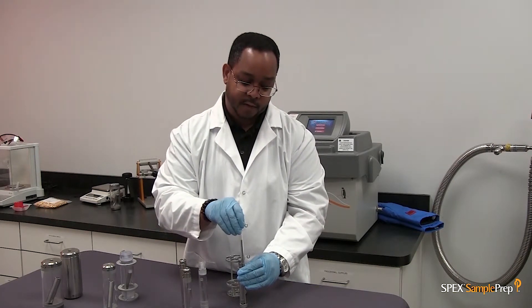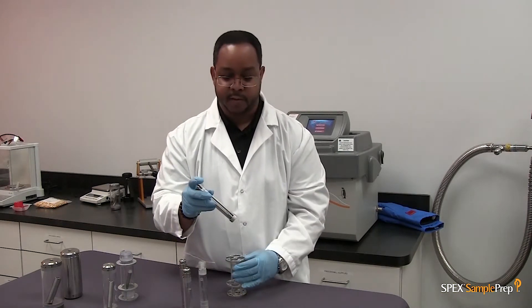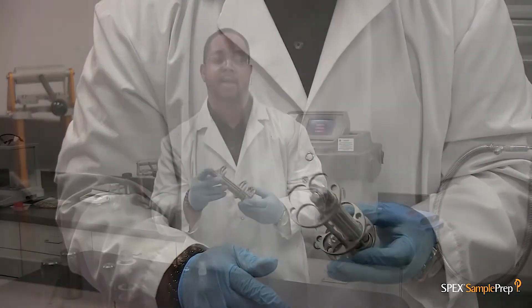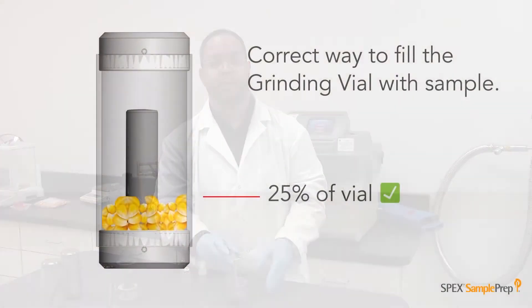In order to run the micro-vial set, you must use the multi-adapter. The multi-adapter can hold four micro-vial sets at one time, so that could be three up to twelve samples.